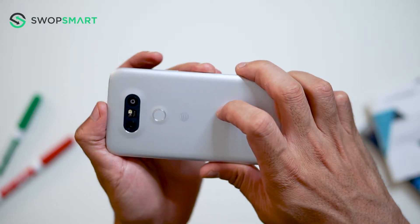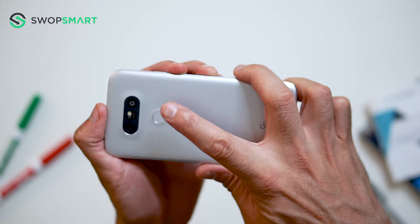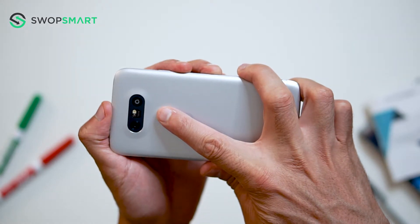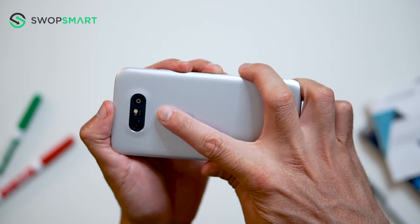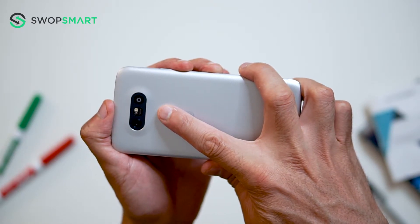To hard reset your device, you will need to hold the volume down button and power button together until the LG logo appears. Quickly release the power button and then immediately press the power button again, while still holding the volume down button.